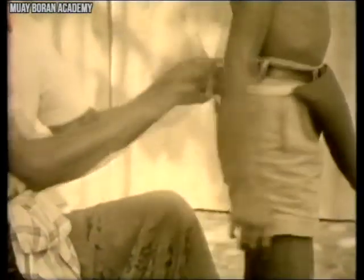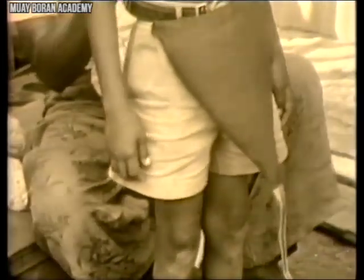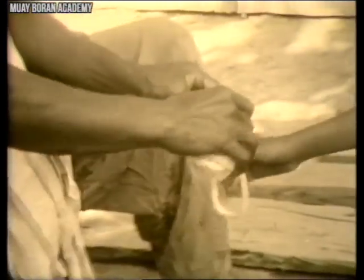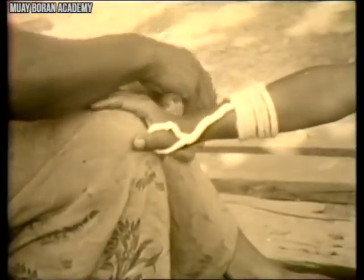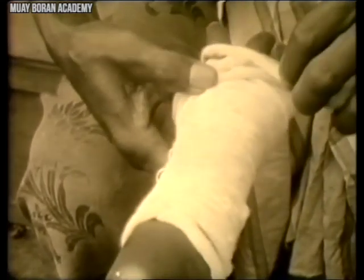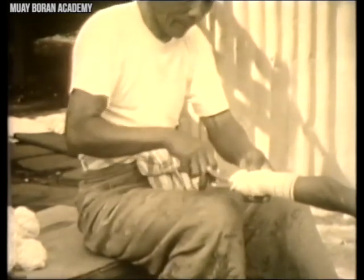Back in the day, all training equipment was rudimentary and created from scratch — no plastic or metal groin cups existed. This is a perfect example of the type of material used to create groin protection. Additionally, Muay Boran fighters had their hands bound in rope, which served two purposes: protecting the hands and wrists, and making it easier to hurt opponents, since rope gets brittle when wet and dried, cutting the skin. Getting the fighter ready was part of a pre-fight ritual that still exists in modern Muay Thai with hand wraps, the mongkon, and prayer.